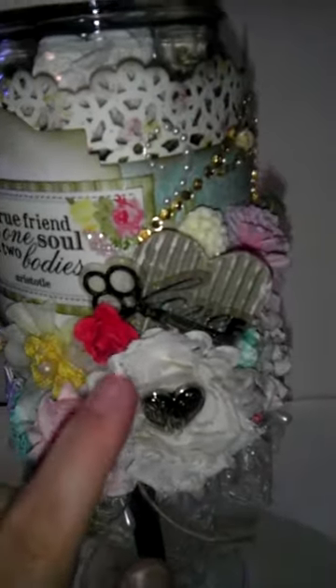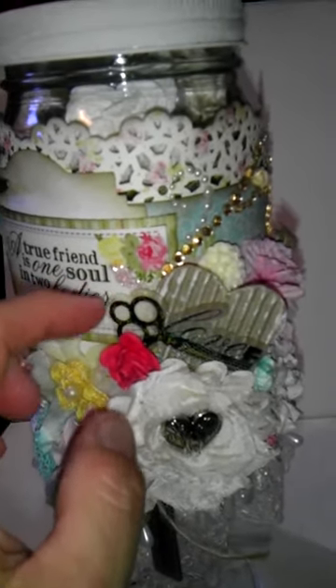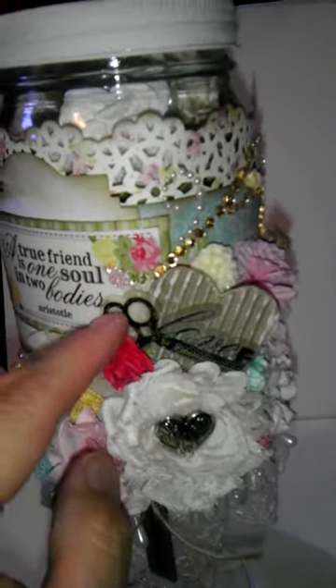Some more Recollections flowers. This is a clear, kind of thick sticker from the collection. And then for this little heart I just hand cut from the corrugated cards from Recollections at Michael's.